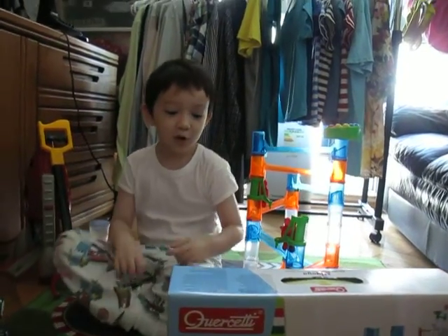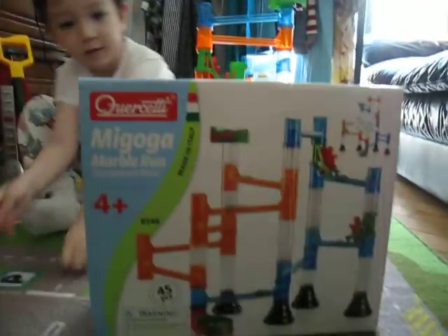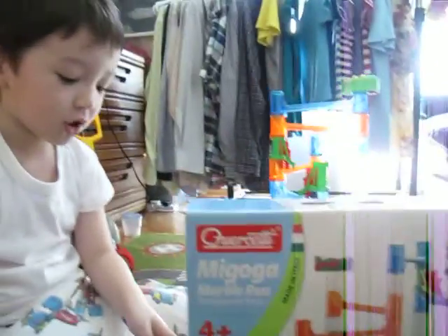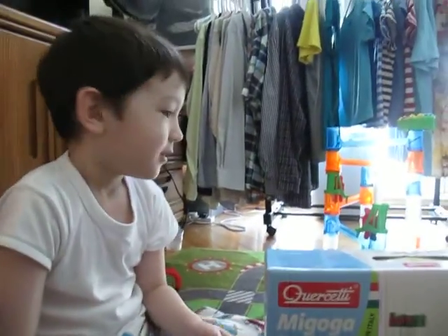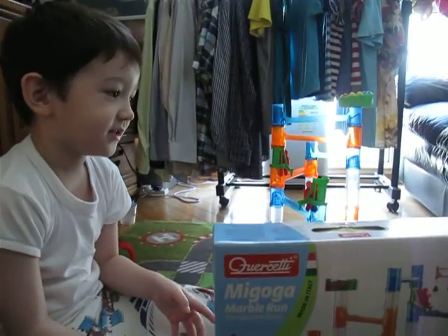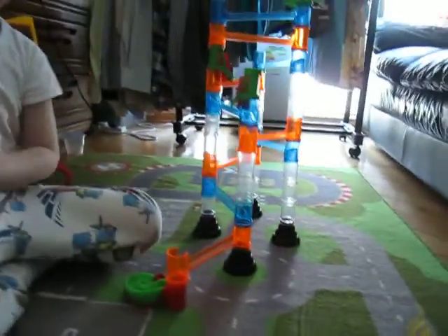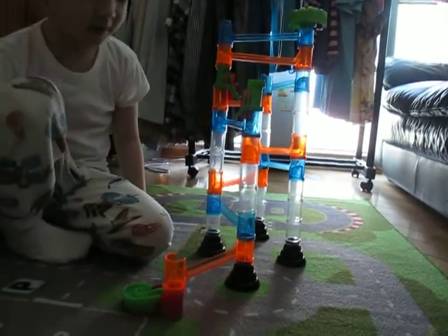I'm just about to review the marble run toy. Got it in Wise Kid. This is the marble run set.